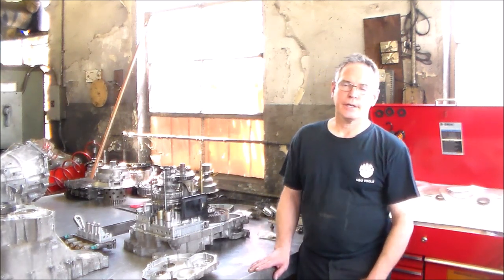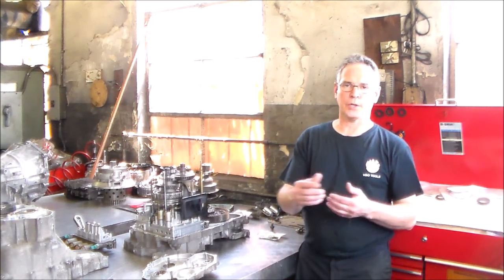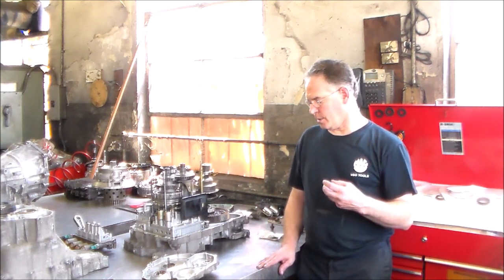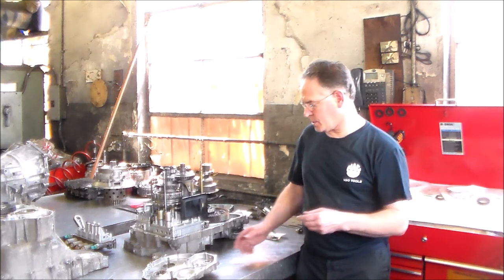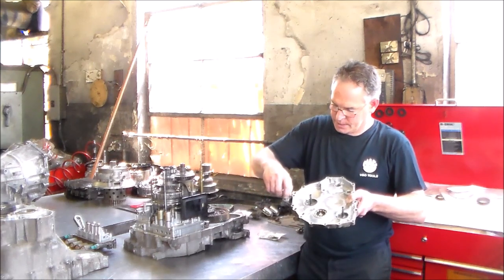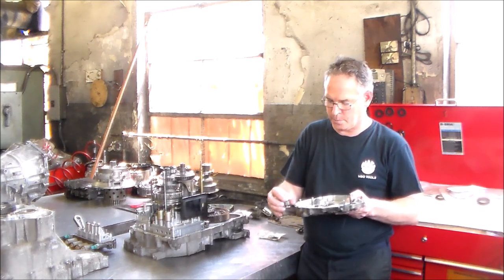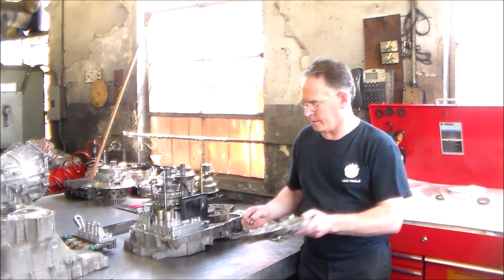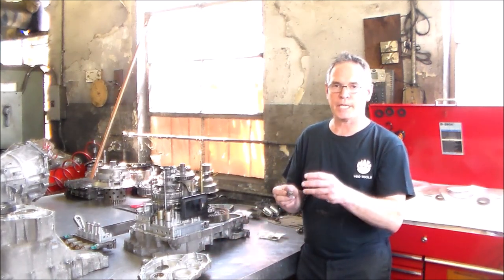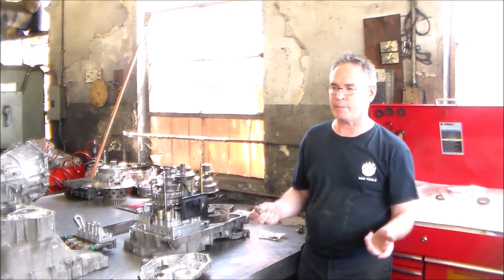That's how you check to see whether you have a bad pressure switch or an issue in the wiring. The pressure switch is screwed in — they're always on the outside, screwed into the side. You just unscrew it. These things are aluminum, so you can't overtighten — they want these things torqued to like 8 foot-pounds, if that much. There's also a washer on it, so you've got to make sure you transfer the washer over.